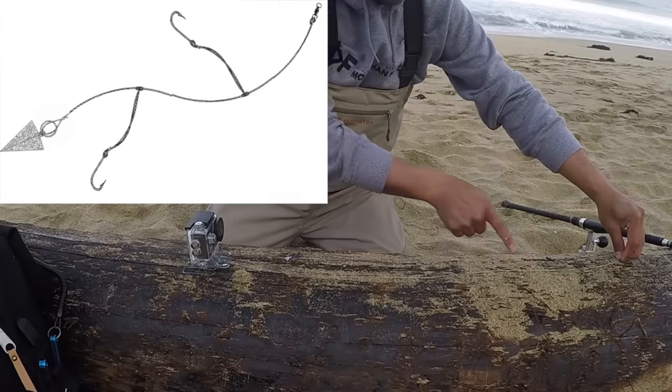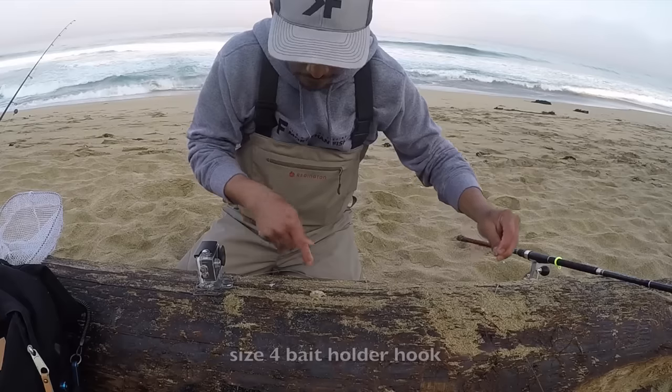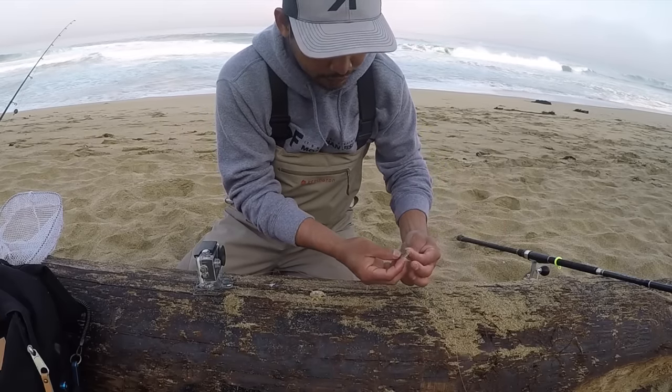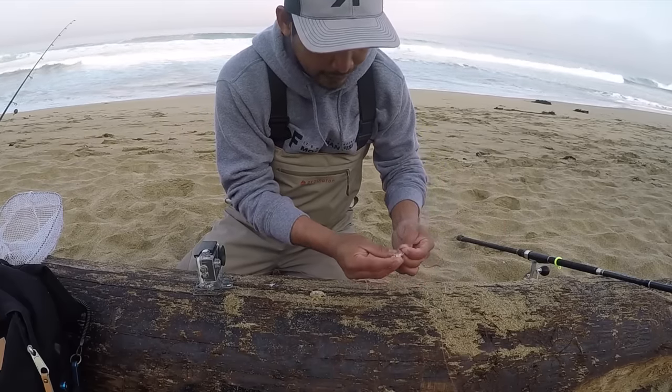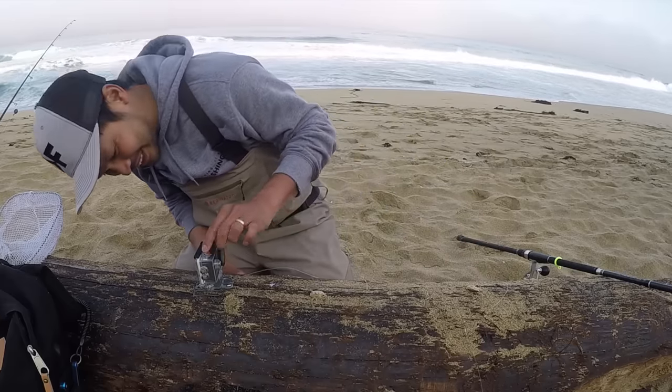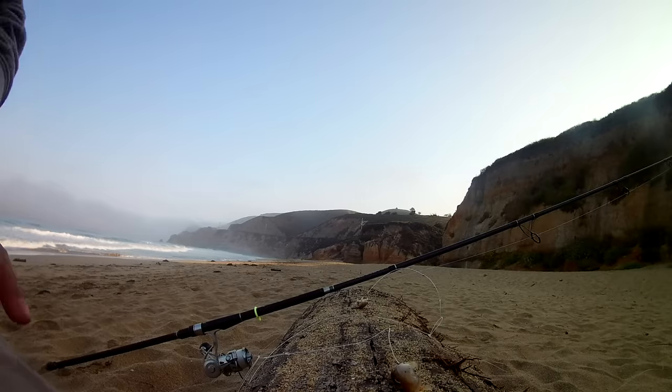I'm gonna put one hook here, and two others up here. This is a soft shell right here and this is a hard shell on top. So we'll see which one works. Just like that folks, let's go! Are we recording? Yes, we're recording. Let's go!